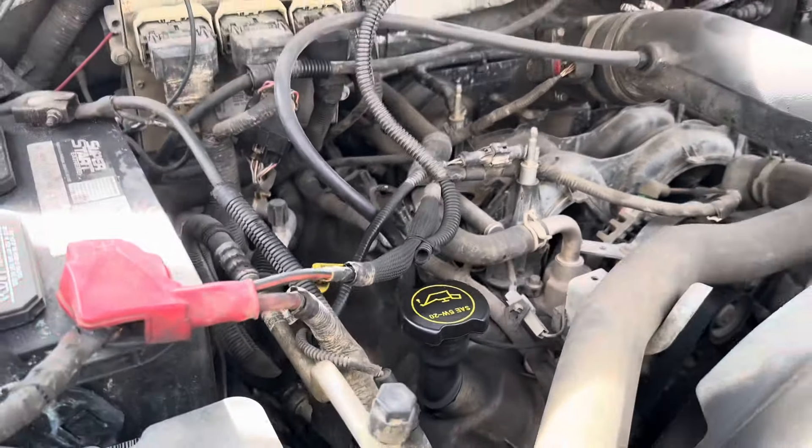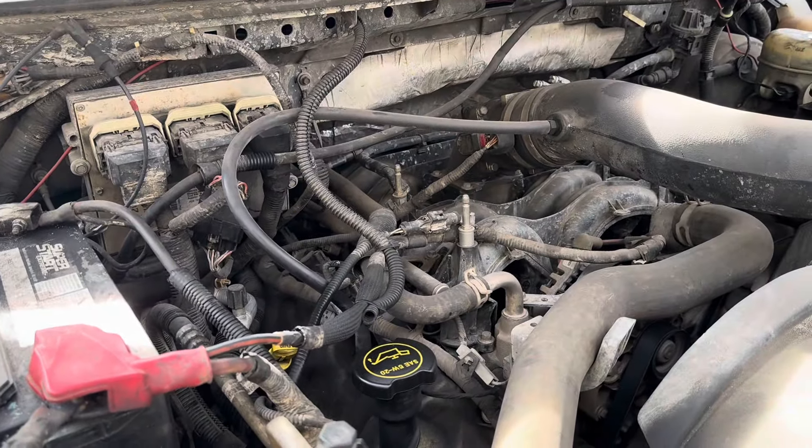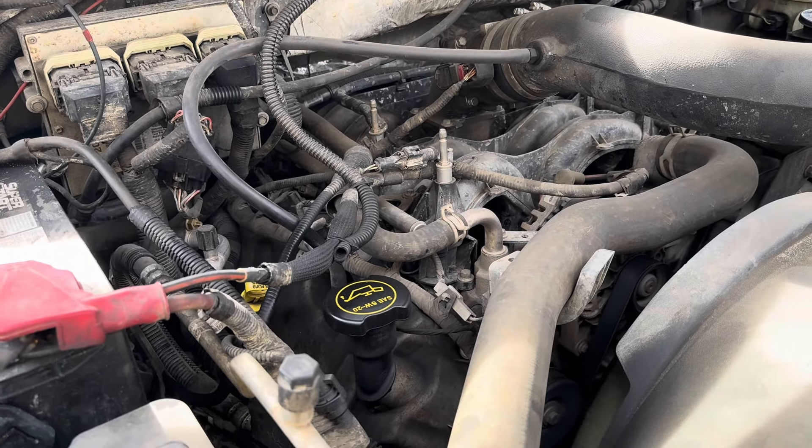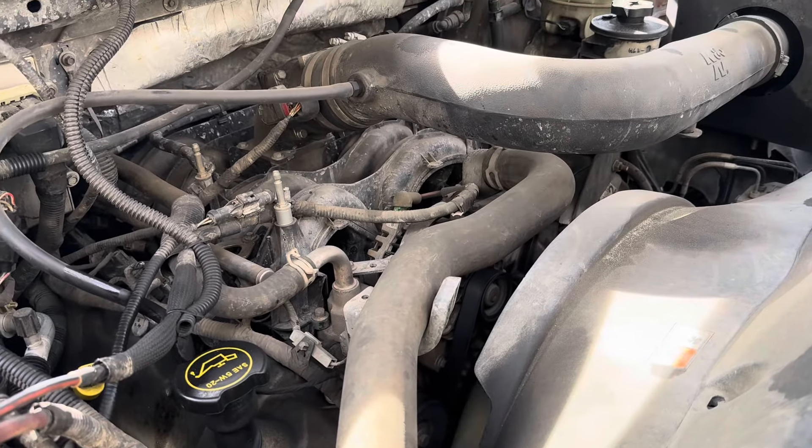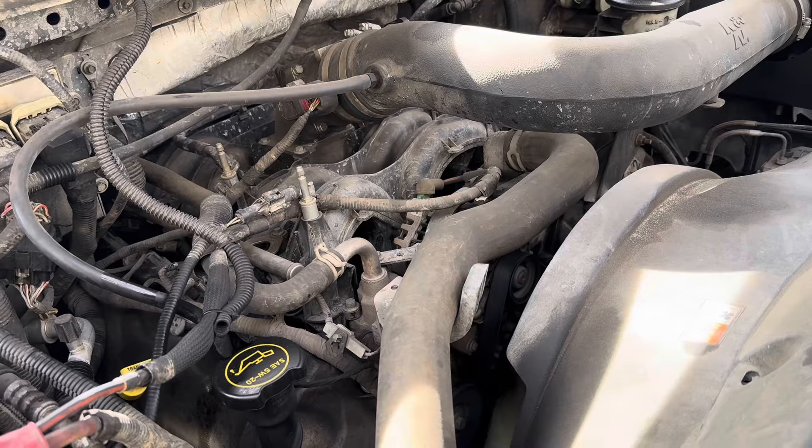A couple tricks to this. Number one, you need to make sure that your vehicle is on level ground. Number two, the vehicle should be at normal operating temperature, so maybe drive it around for about 15 minutes. Also, the engine is on and idling as we check the transmission fluid level.